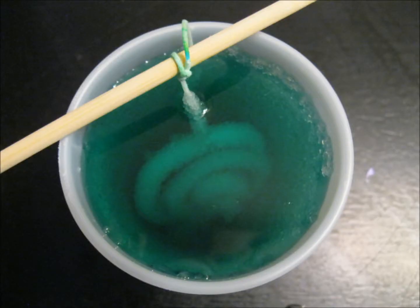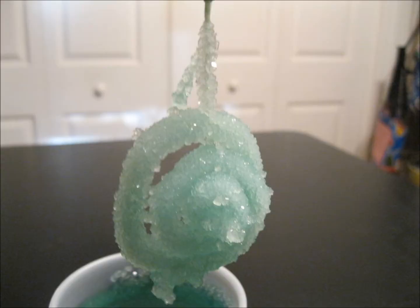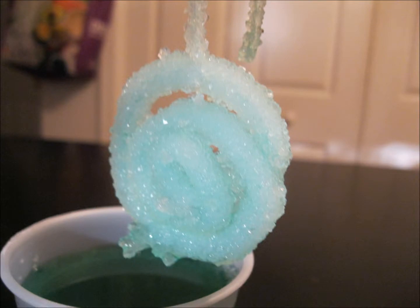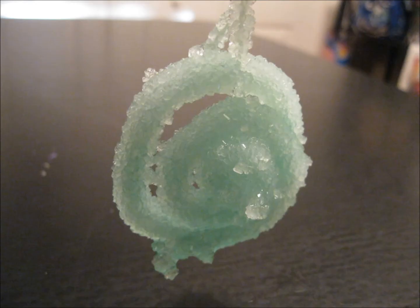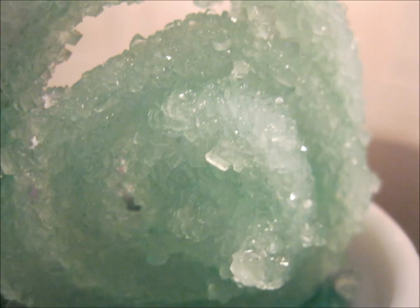Fourth was the borax and this one had a fair amount of crystal growth on it. It also took up the food coloring, and there was a very large general amount of crystal growth all around the pipe cleaner. I thought it was a very beautiful crystal growth — I had a lot of success with that one.